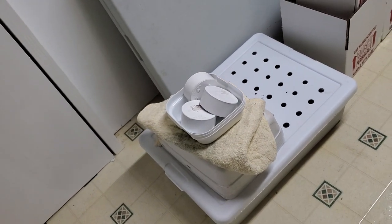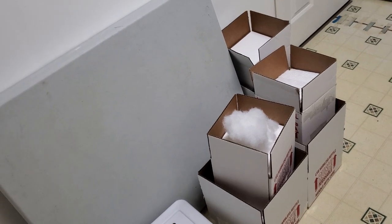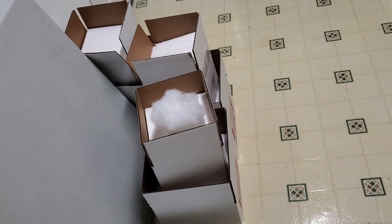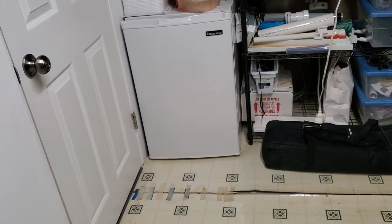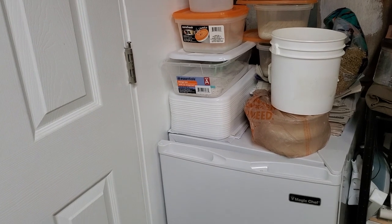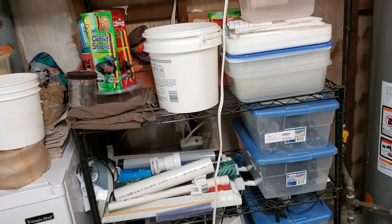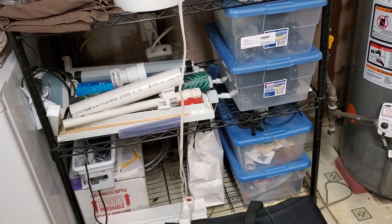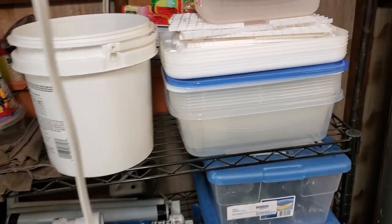Over here there's some old snake dishes and hides that I have to wash. I'm getting low on boxes — I am still selling snakes on Morph Market, so if you're interested take a look at my Morph Market store. Over here we have the freezer that holds all the frozen rats, and up here you can see I have some egg boxes ready for the 2020 season. There's also a lot of fish stuff — pumps, air pumps, filters, sponges — and additional tubs that are going to be for the egg boxes, along with the egg crates.